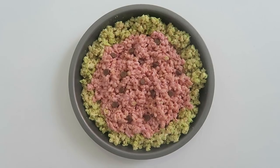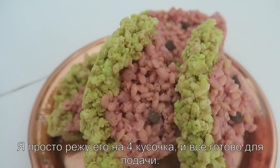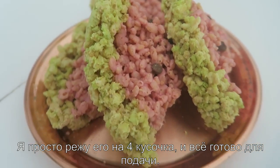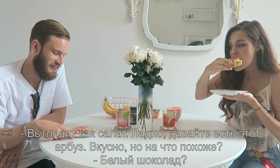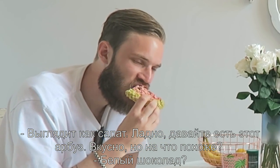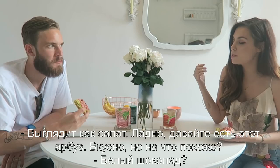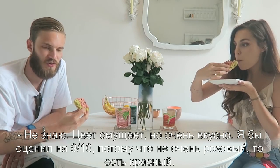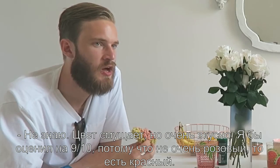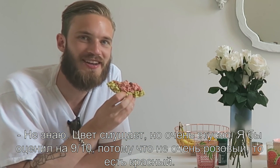30 minutes later, the cake is ready! I'm just slicing it into four pieces and you are ready to serve it. It looks a little bit like a salad. Let's see — it smells good, but what does it taste like? White chocolate! The coloring is kind of throwing you off but it's really good.